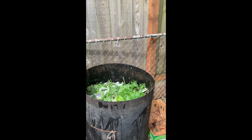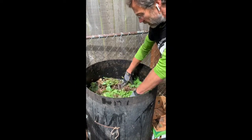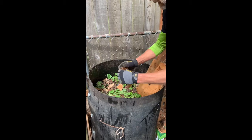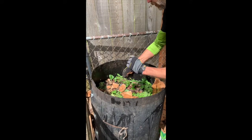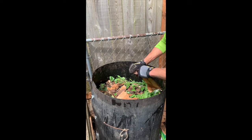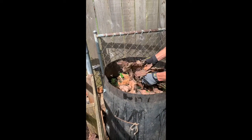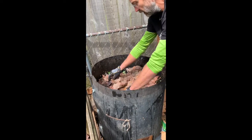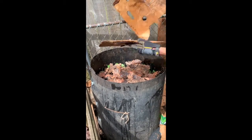Chopping helps the bacteria have more surface area so they can secrete their enzymes and start breaking everything down. We've got some weeds collected from the garden, and then we're going to cover that with a layer of browns. This cardboard is a little moistened, which makes it easier to break into small two to four inch pieces — it's a pretty good brown source. Dried leaves work well too, but they need to be dried and broken up a bit so they don't mat down and block oxygen.